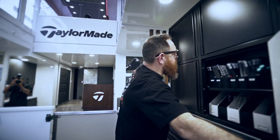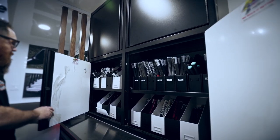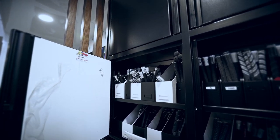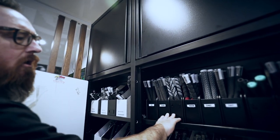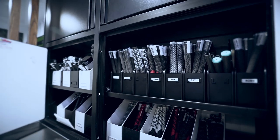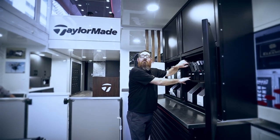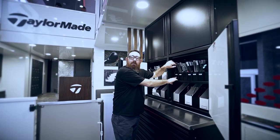We have a new grip system in this trailer. With all this grip storage, I'm going to be able to give all our guys their own grip bay with their own wraps on there. So if you've got to build Dustin Johnson a driver, we know it's this grip and it's three wraps on the left, two on the right.